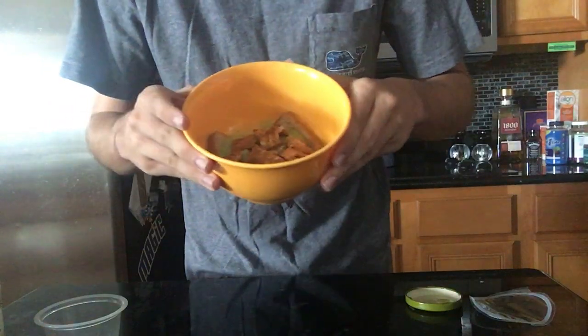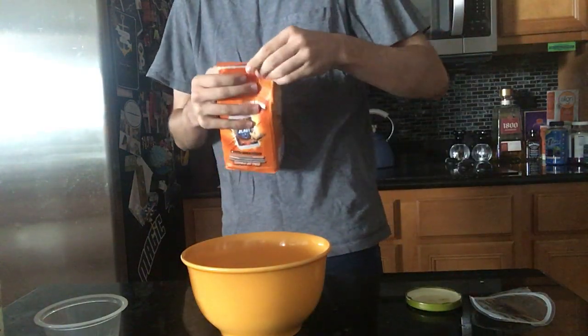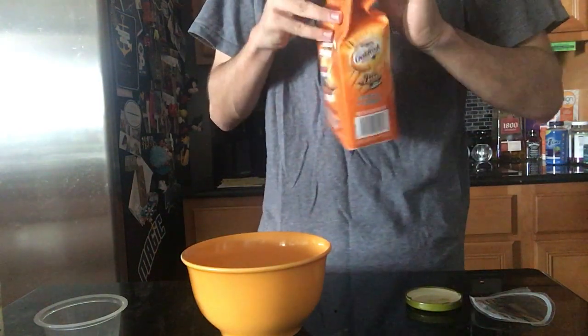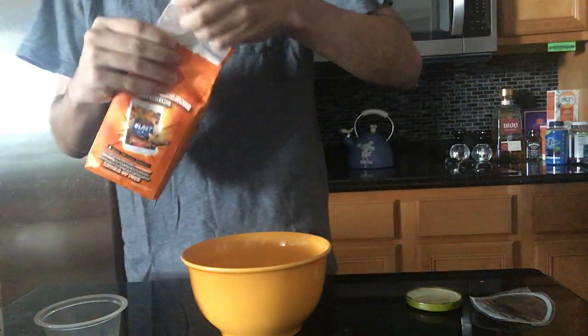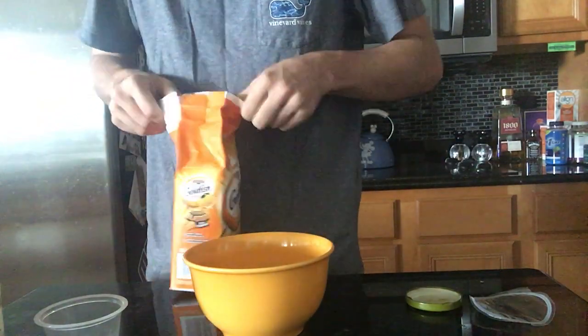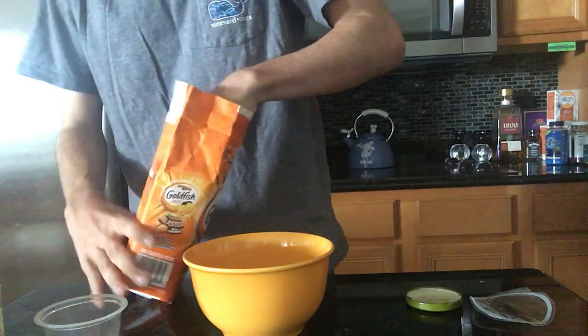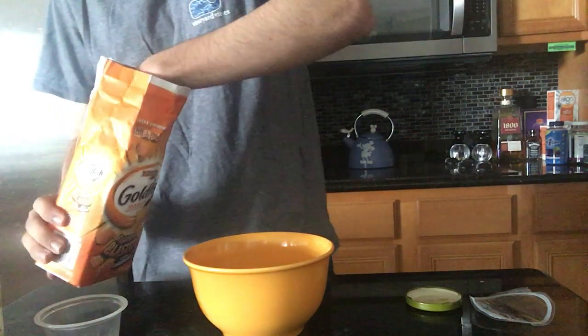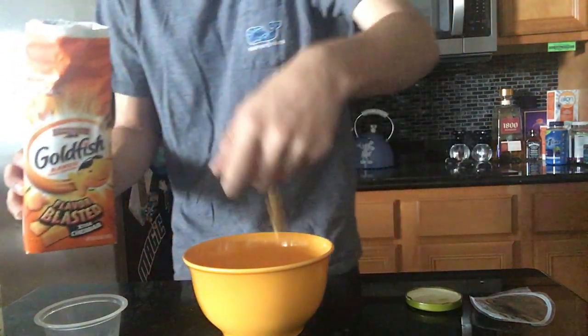As you can see, the peanut butter pretzels are inside our soup. Next step — these goldfish are not opened yet. Just like that, I think we did it. We got our goldfish open. Part two of the crackers — definitely sprinkle some blasted flavor goldfish, such as shown.